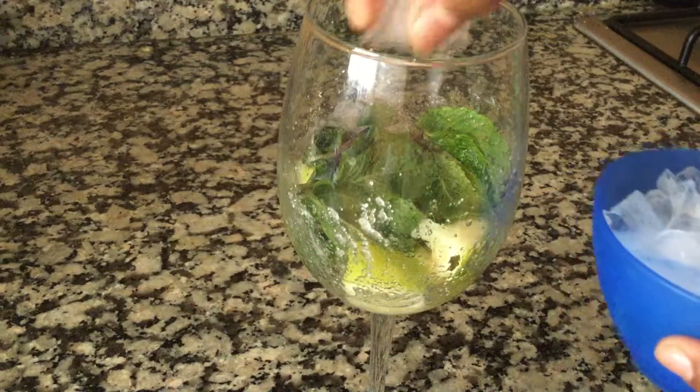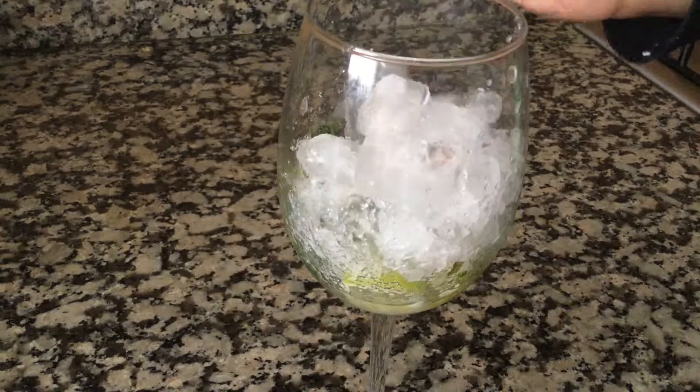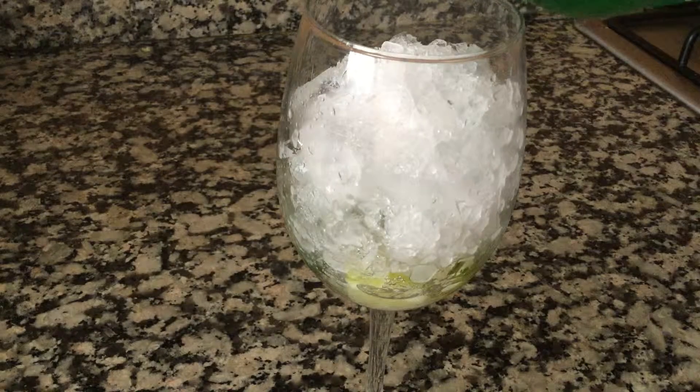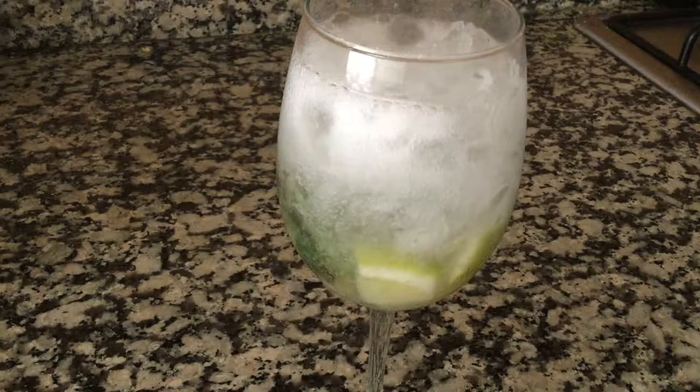Now fill the glass three-fourths with crushed ice. Now fill the glass with 7up and give it a gentle stir.